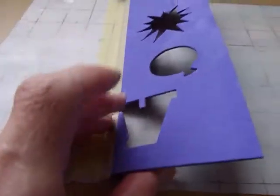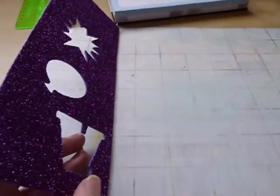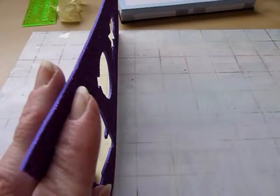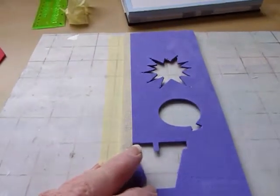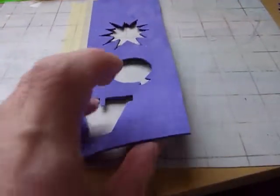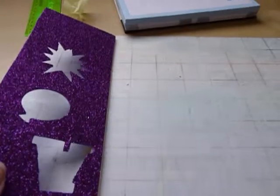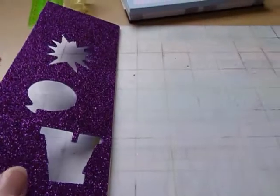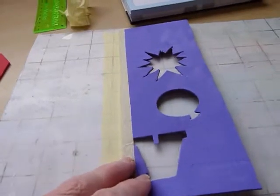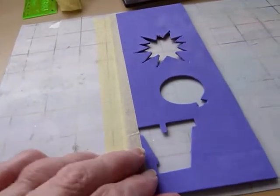Yes, it will happily cut fun foam — something which my Silhouette Cameo could not do for the life of it. I couldn't get it to cut fun foam, at least not this stuff. I could get it to cut the really really thin one which is probably less than a millimeter, but I couldn't get it to cut this. So this is great — this is really useful for children's school projects, for adding a bit of bling to whatever you might want to add a bit of bling to.